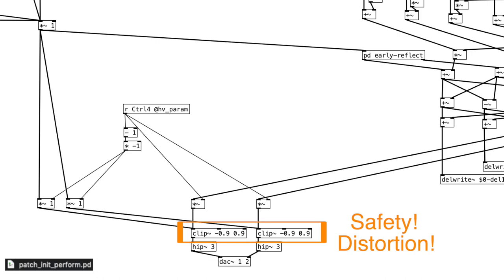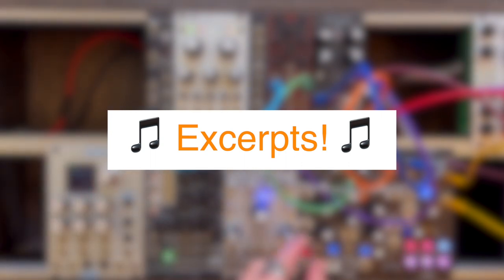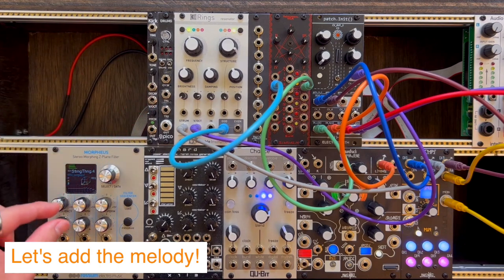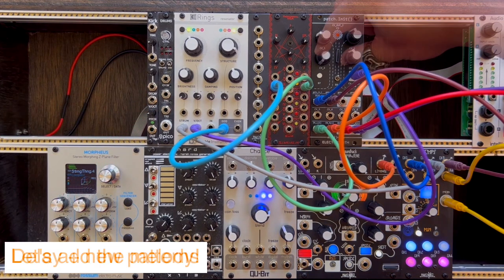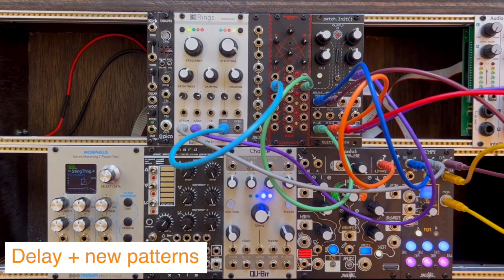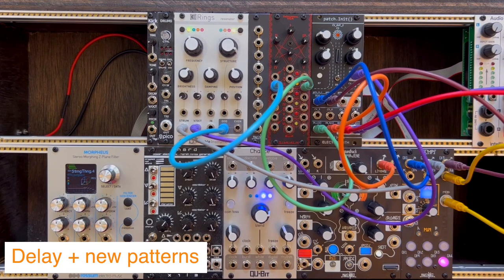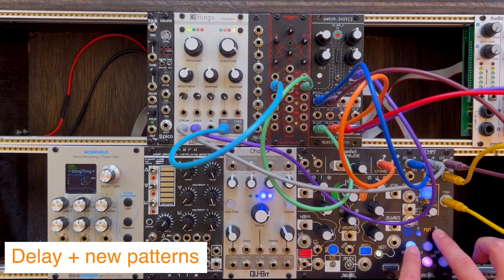Alright, I'm ready to start rehearsing. I'll show some excerpts to demonstrate how the music begins, how it builds, the climax, and the ending. I'll upload the entire rehearsal as a separate video for anyone interested. Let's start out the performance with just the Morphagene, then add Rings into the mix, change the delay parameters and rhythmic patterns, and then let's add the bass.